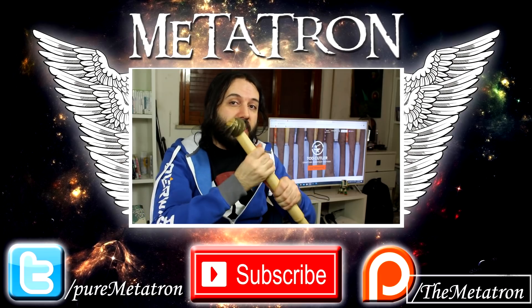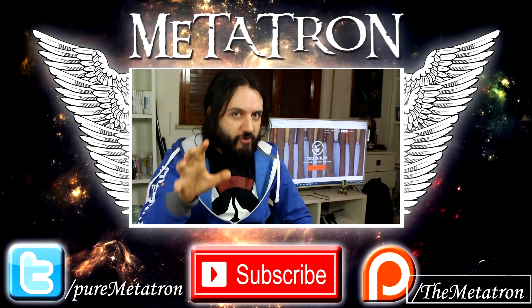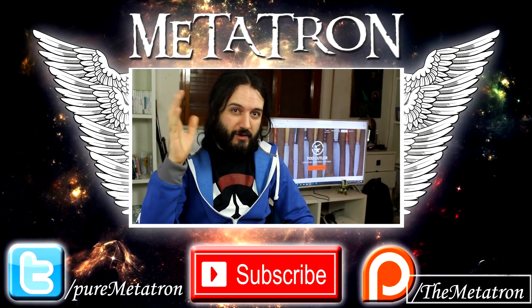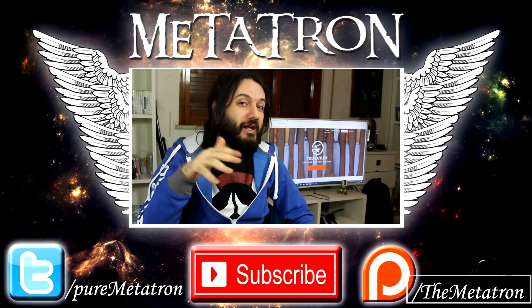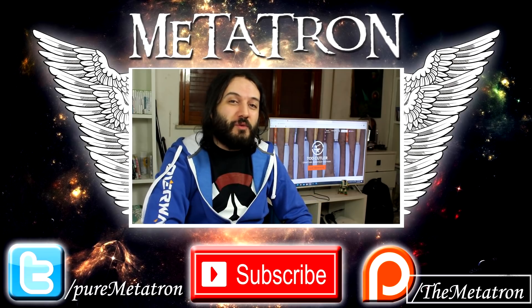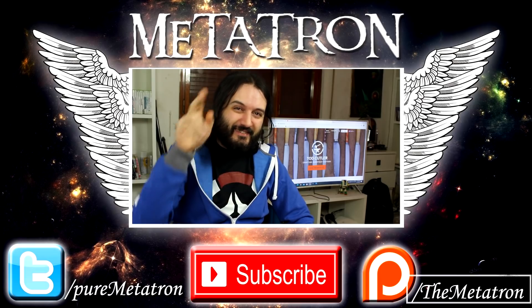I hope you enjoyed this brief review — I really like this mace. Todd has beautiful stuff: check out his swords, shields, crossbows, and knives. He's top notch. Link is in the description below. Thank you very much for watching, and remember — the Metatron has spread his wings. Goodbye.